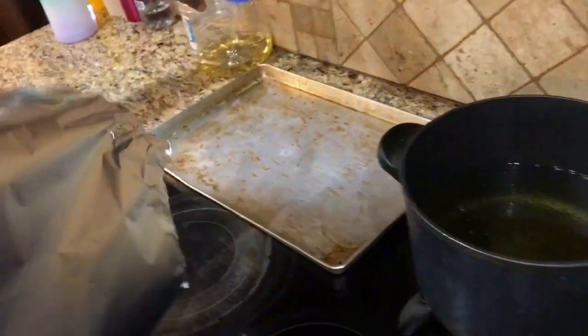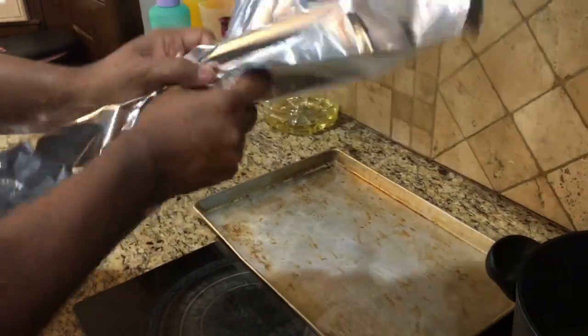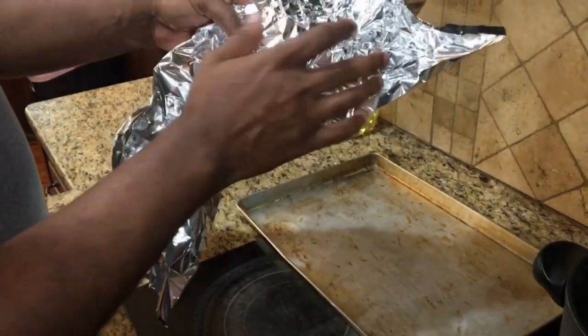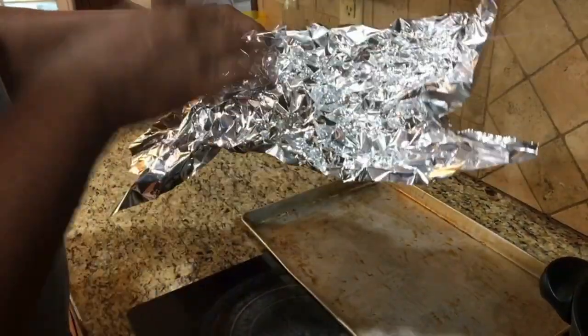We're getting our tray together with some aluminum foil — this is what we're going to put the chicken wings on after they come out of the grease. What I like to do is take some foil and crinkle it up a bit, which creates hills and valleys. When you sit the chicken on there, the oil or grease will go down into the valleys and get off your meat.